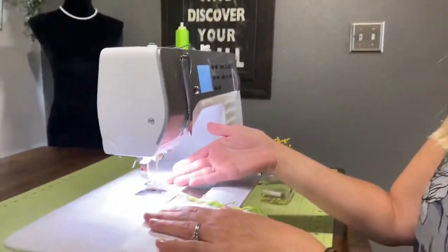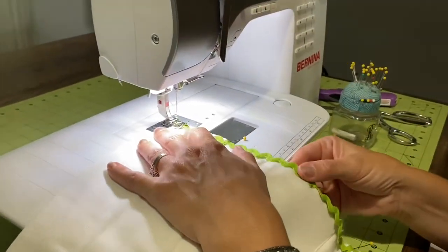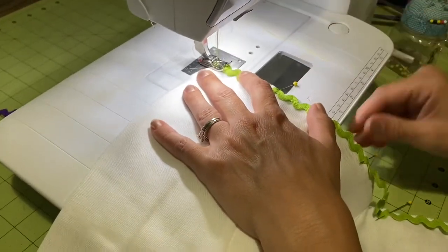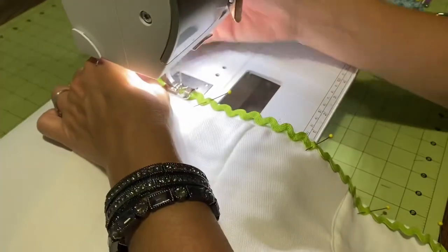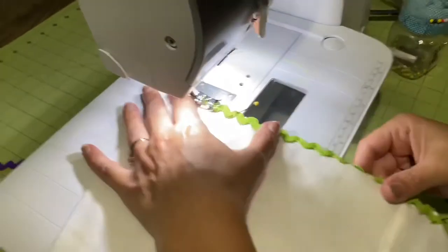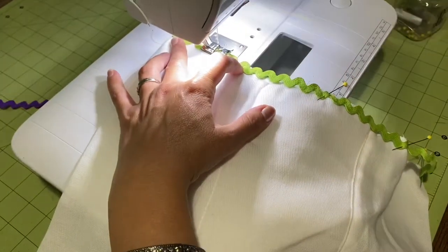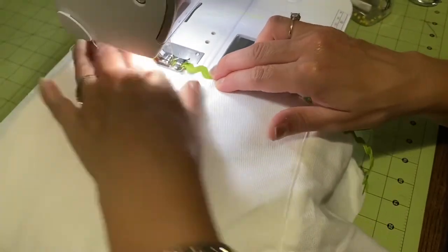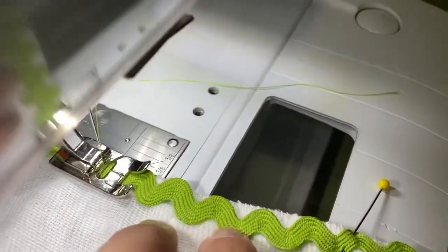I'm going to insert the cloth diaper, or my burp cloth, in between the foot plate and the presser foot. Lower the presser foot and take out that first pin because it's secured by the presser foot being in place. I make a couple stitches forward and then a couple back, and then I just sew in a straight line right down the center of the rickrack. You can see how I'm keeping the groove in the presser foot going right down the center of the rickrack.